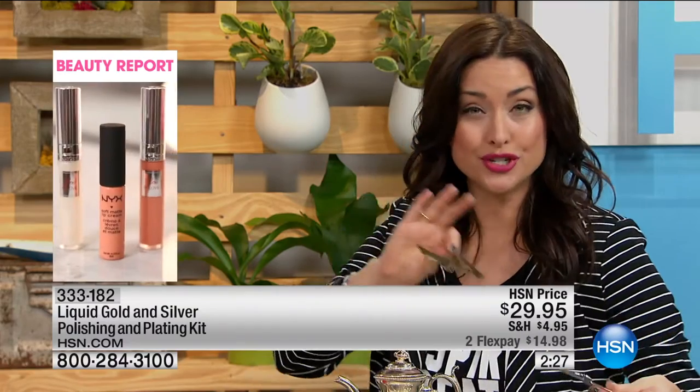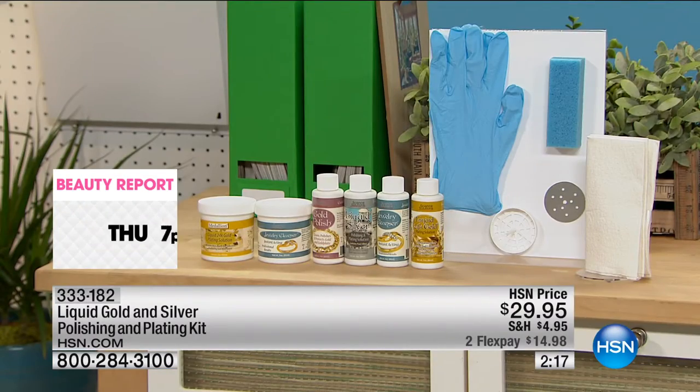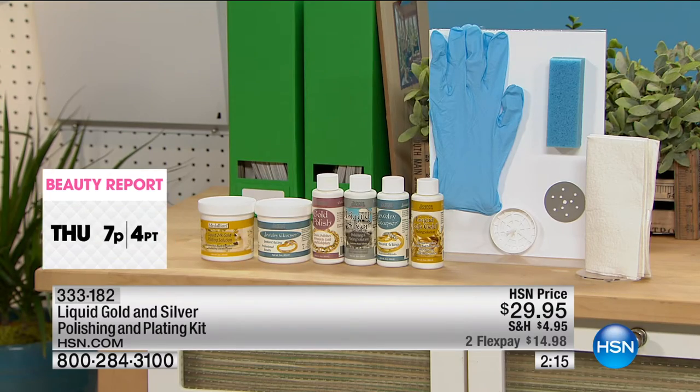You're not choosing between the gold and the silver today — you're getting both of them. It's a complete kit. It's been since 2014 that you've been able to get both rather than purchasing each one separately. You get the entire kit together.